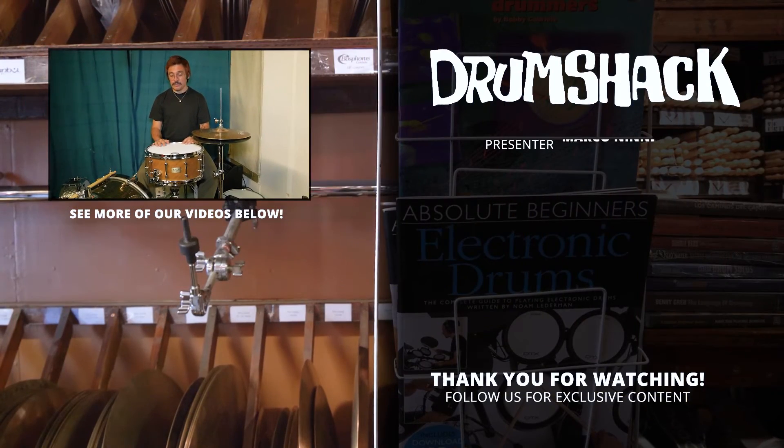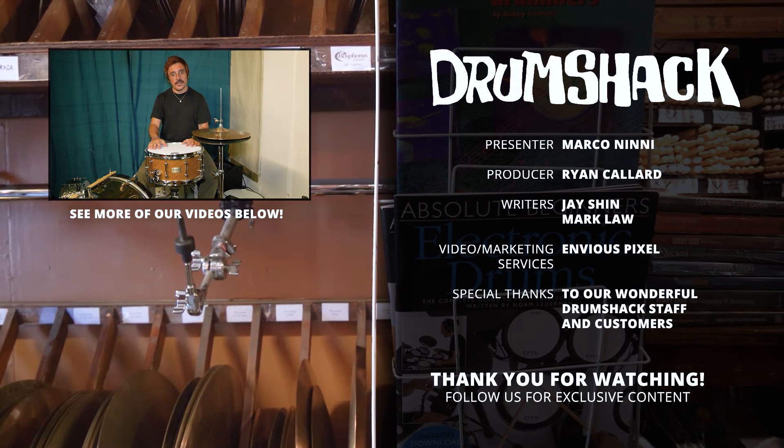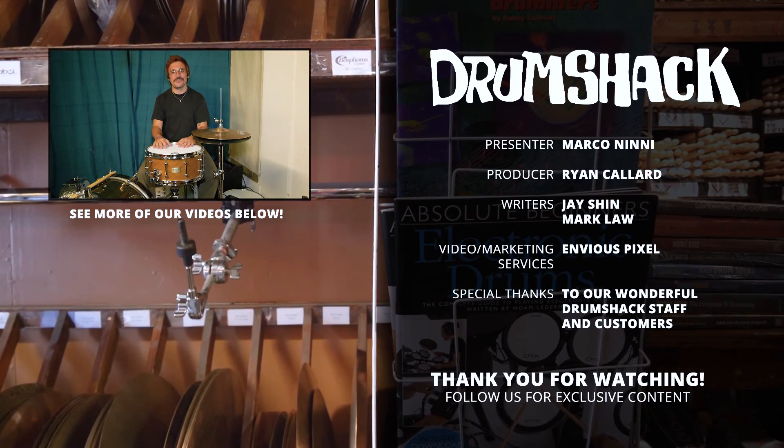But hear it for yourself. Come to the shop, or let us know what you think in the comment box down below. Otherwise, thank you for watching, and I hope to see you soon. Bye-bye.